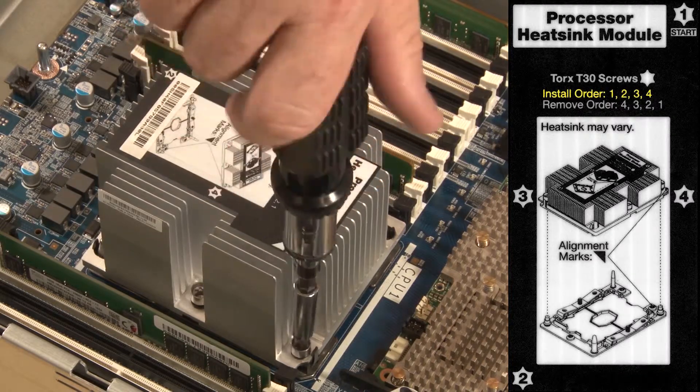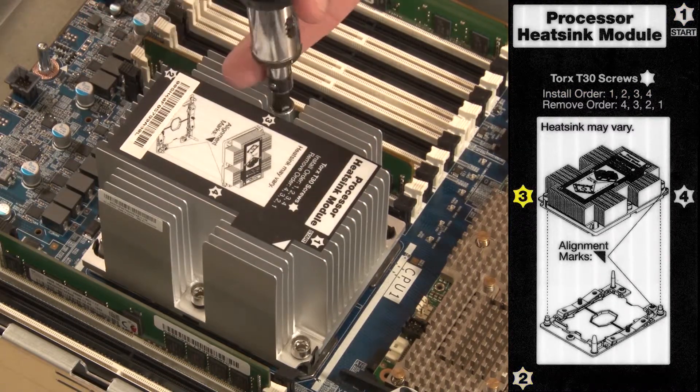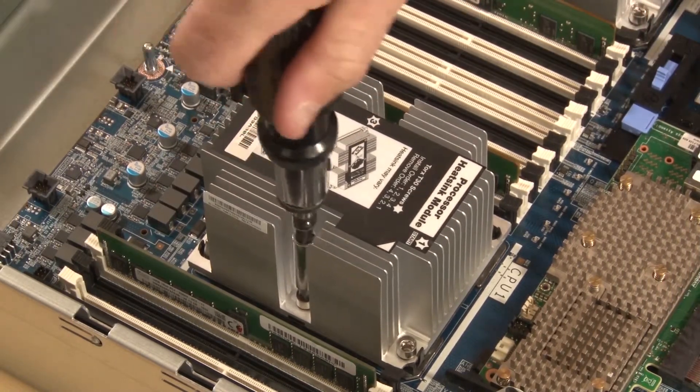This label instructs us to begin tightening fastener number 1, then 2, 3, and 4. Only tighten the fasteners until they stop. Do not over-tighten.